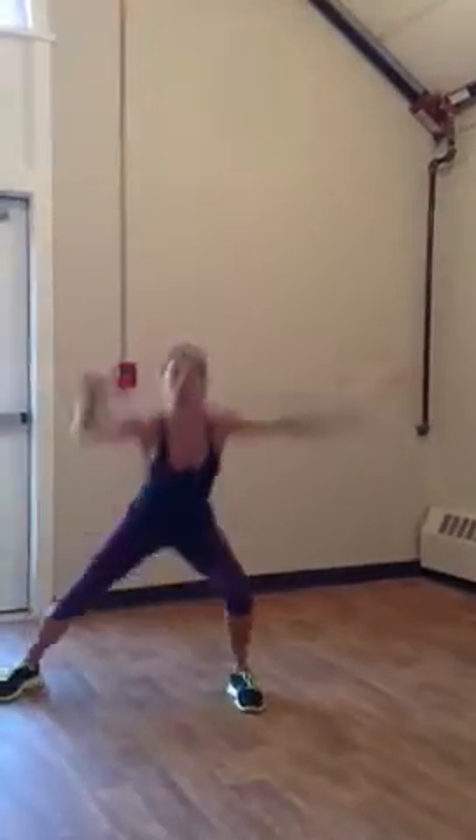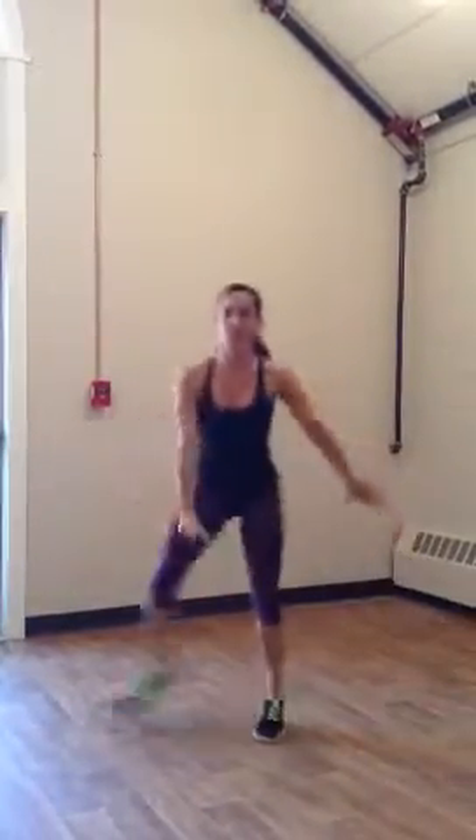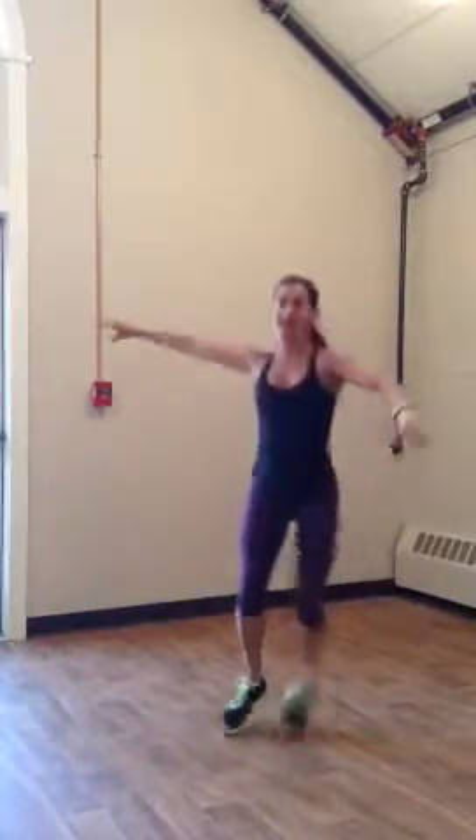You're going to start with feet squat side to side, then you're going to dance it out with your arms. Here we go. Squat. Put your tailbone back. Now dance.